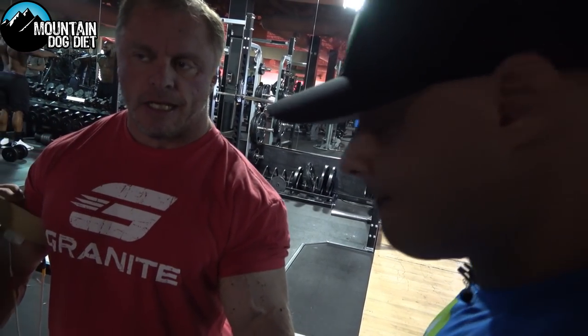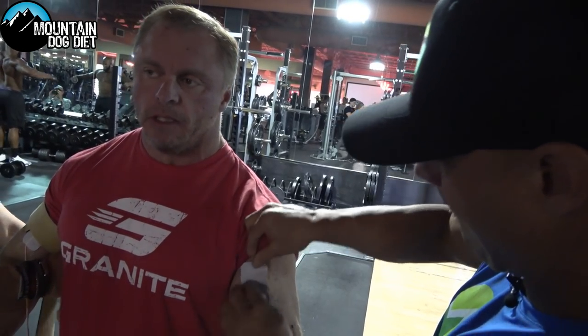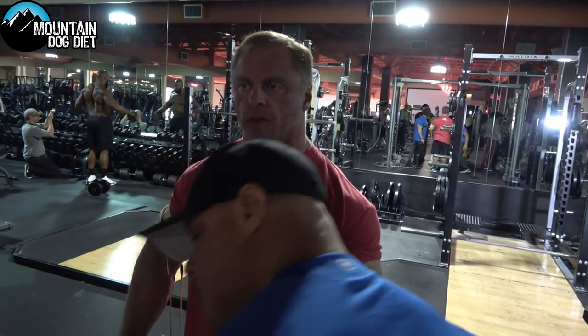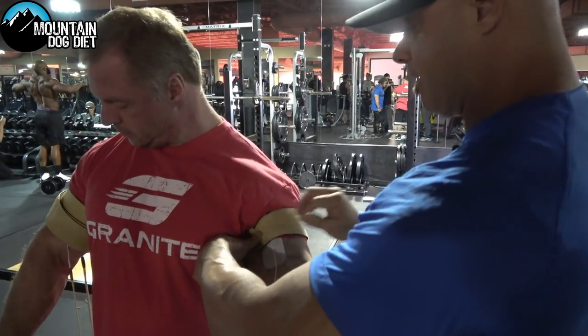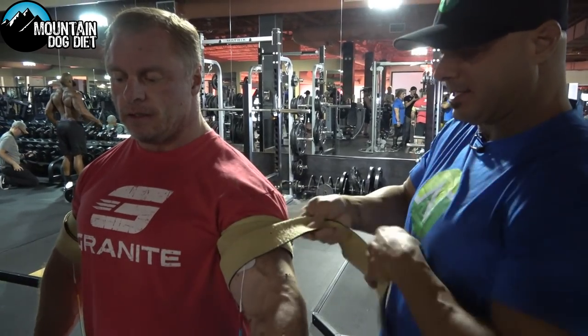Everybody talks about their nervous system and the communication between your brain and your muscles — this improves that. That's the easiest way to break it down: that whole connection from your brain, the mind-muscle connection, for lack of a better phrase. We all know what that is and how important that is. This is going to make you able to access every muscle fiber at its max capacity.